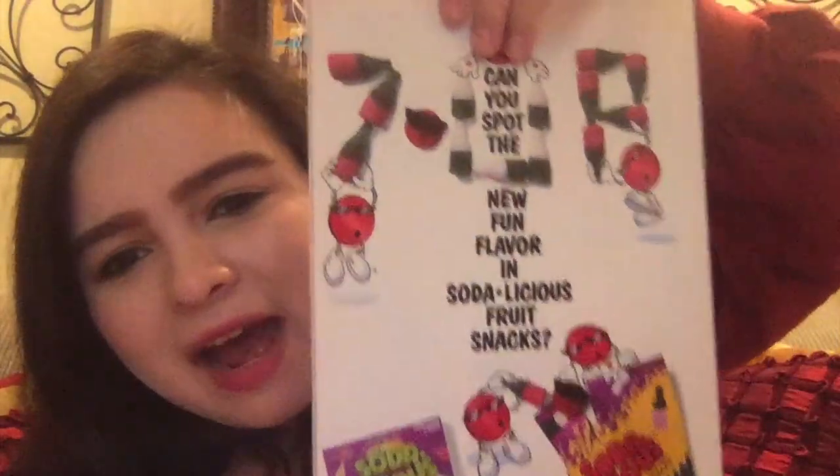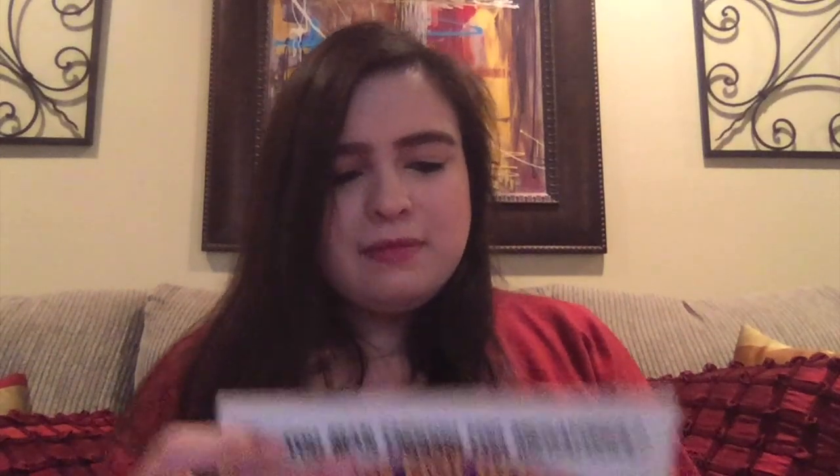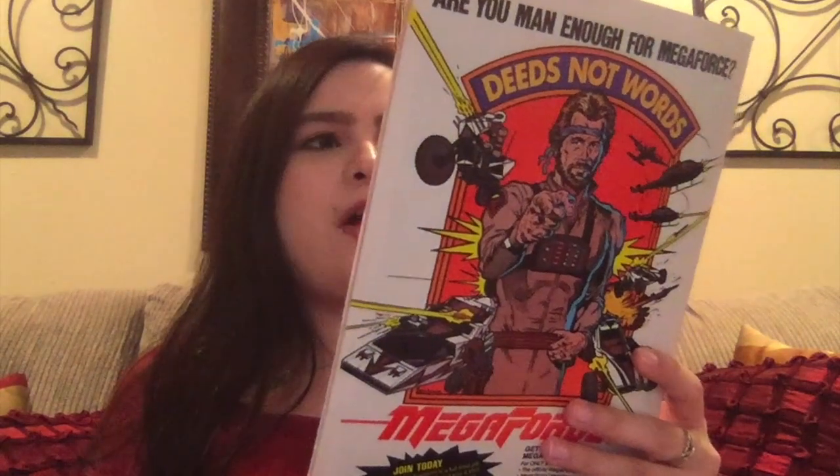This one is from 1992, and look at this candy ad in the back. The ads now are for video games or whatever, but this is just some good old candy. Can't argue with that. We have The Amazing Spider-Man number 232, featuring the most savage supervillain of all.